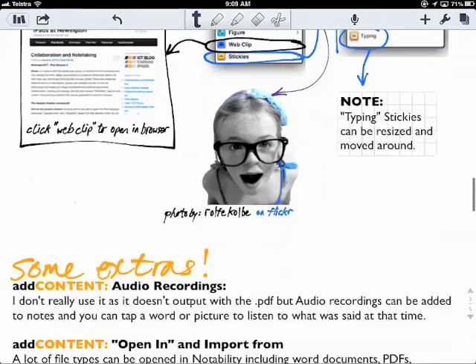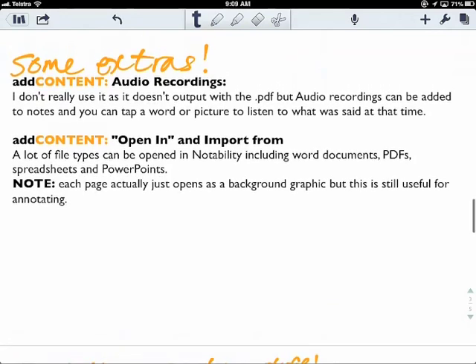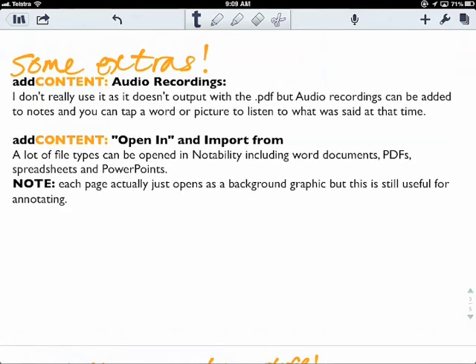You can also add audio recording on the page. I don't normally do it because it doesn't output with a PDF when I want to share it, but you can tap on a word or picture to listen to what was said at that time.